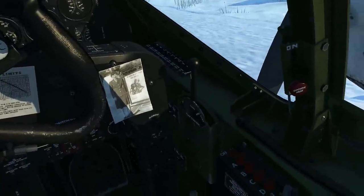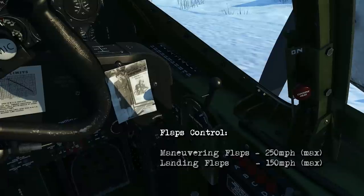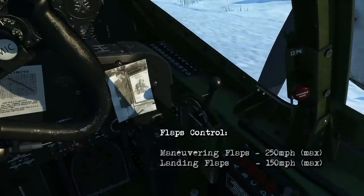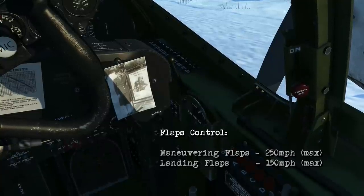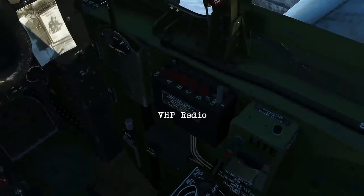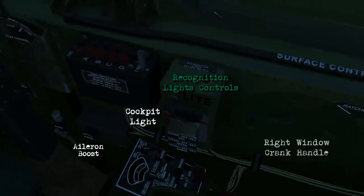Over on the right here, this control is the flaps control. One quick press takes you to the maneuvering flap setting which extends the flaps about halfway — your limit on that is no faster than 250 miles per hour. If you hold the button down you extend them all the way out to landing, which will be no faster than 150. There's your VHF radio there, and on the right of that the other green box is going to be your recognition light controls with the cockpit light on it.